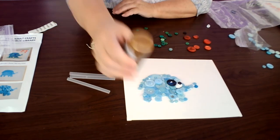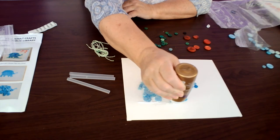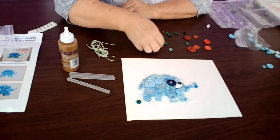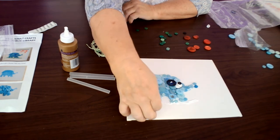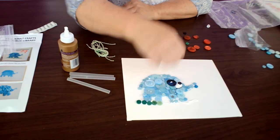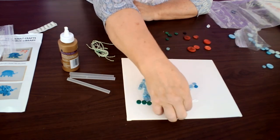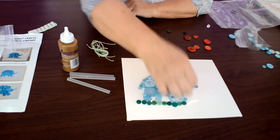The grass is going to be underneath the elephant's feet. I'm going to draw a line with my glue right under the elephant's feet for the grass, then take my little green buttons and line them up to create a little green strip the elephant would be walking on. The tacky glue will dry clear, so you don't have to worry about that. Tacky glue can take overnight to dry, so once you have everything glued down, I suggest you wait until at least the next day to hang it up on the wall.